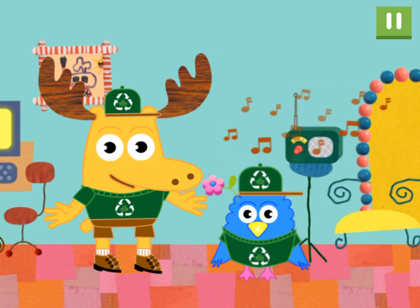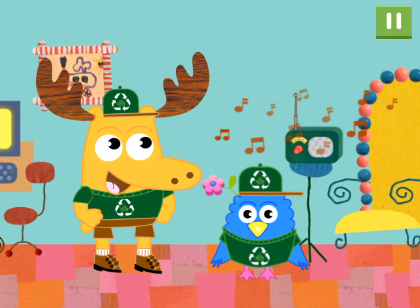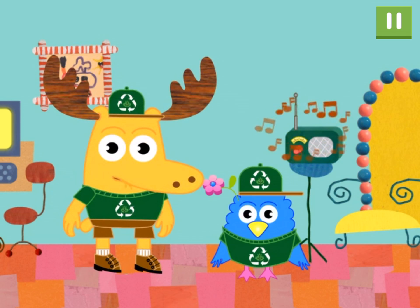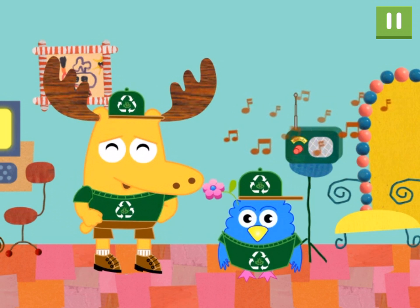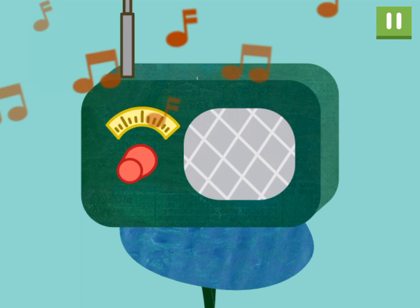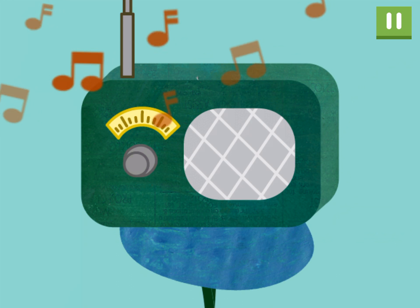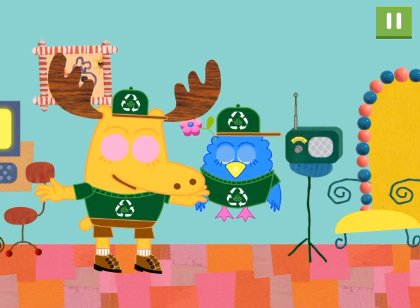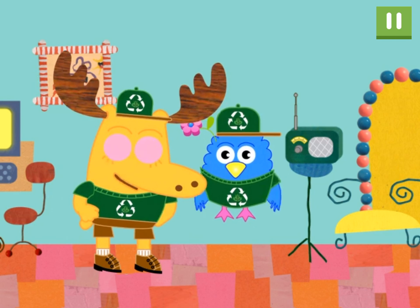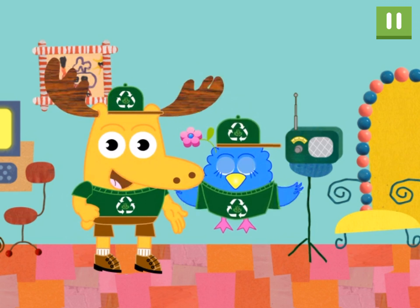Can you hear anything we should turn off? What's making a sound? The radio, of course! This sounds like a job for the Eco Rangers! Keeping the Earth healthy, one click at a time. Push the button to turn it off. Great job! You're a conservation sensation — that means you sure are swell at saving power.